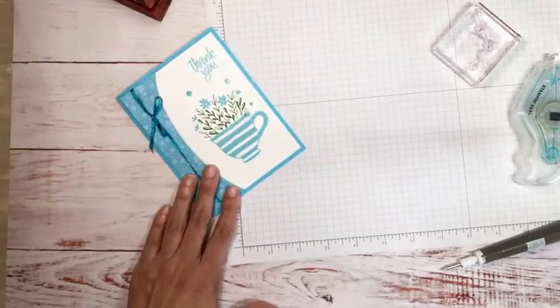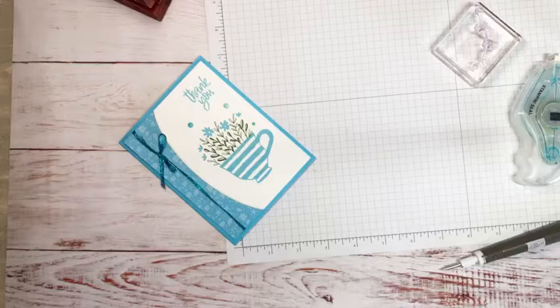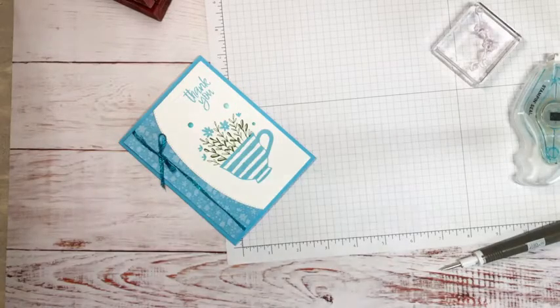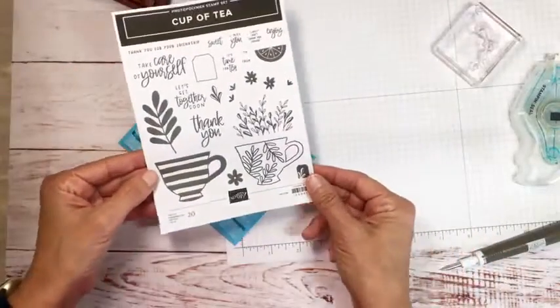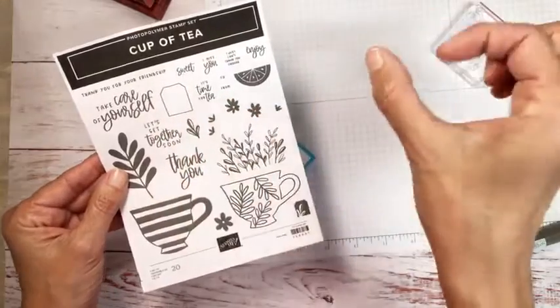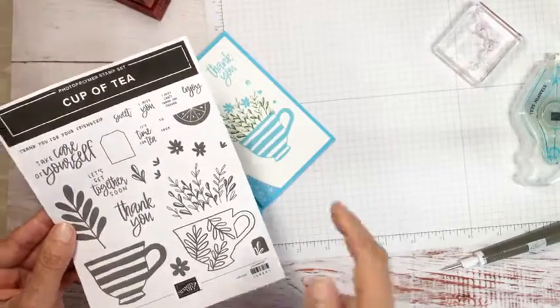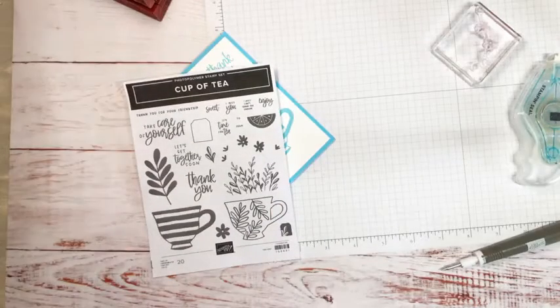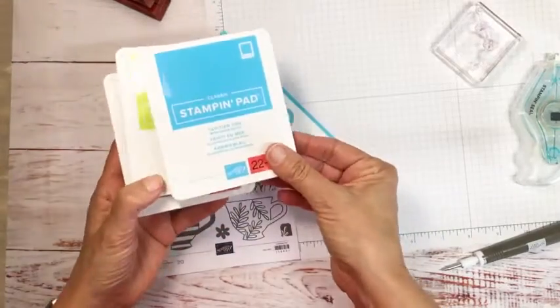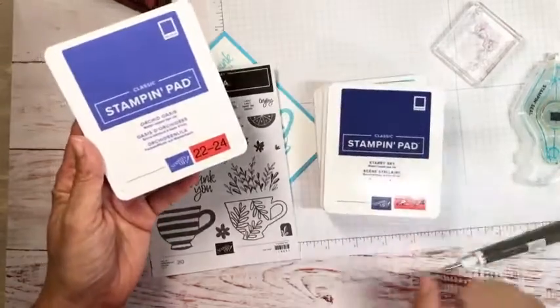Let me show you the stamp set. There are all these cute little greetings that fit in the little tea tag. Let me know which is your favorite of the new In Colors. We have: Tahitian Tide, Parakeet Party, Sweet Sorbet, Starry Sky, and Orchard Oasis.